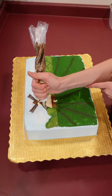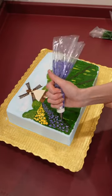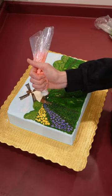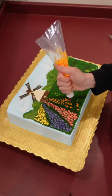Then I added a sparse layer of grass before putting on the tulips. And contrary to popular belief, I actually have no idea what I'm doing. So when I first started piping out the tulips, they looked like blobs of nothing and it took a lot of trial and error, but eventually they started to look normal.